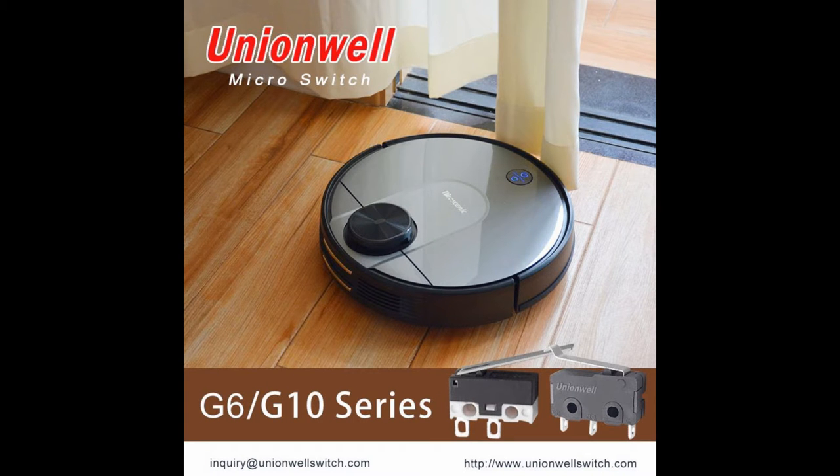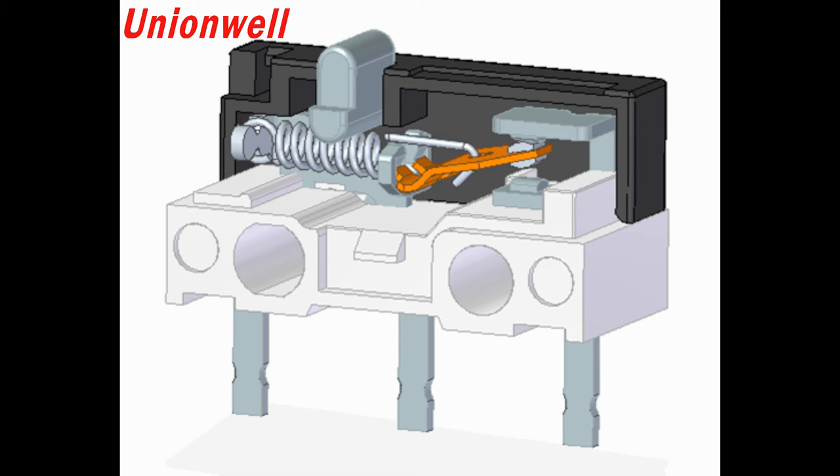Guangdong Uniwell Electronics Company Limited has always adhered to the market-oriented concept and the mission of providing customers with competitive products and services. Uniwell Electronics confirms to the current situation and responds to market demands.